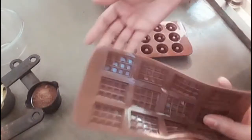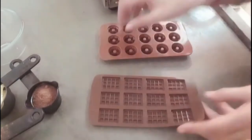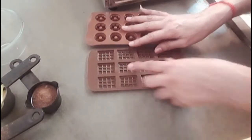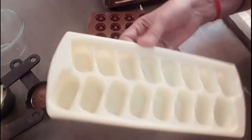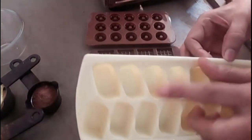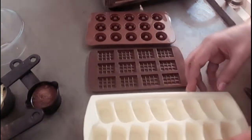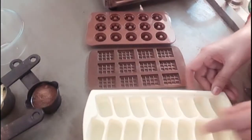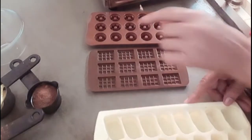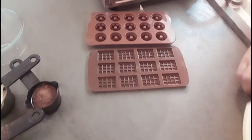I have made homemade chocolate. It is very easy to find the ingredients in the market. I have made two chocolate molds. If you don't have these, you can add ice cubes in a tray to make a good chocolate. We will grease it with a little butter. Let's make homemade chocolate.